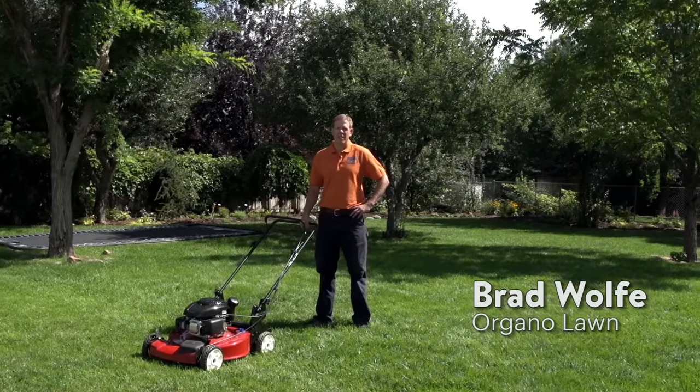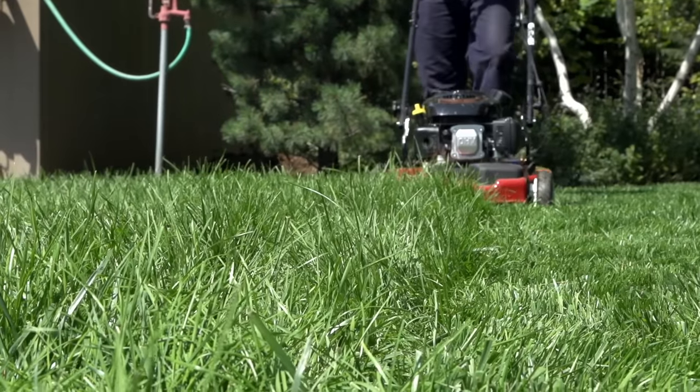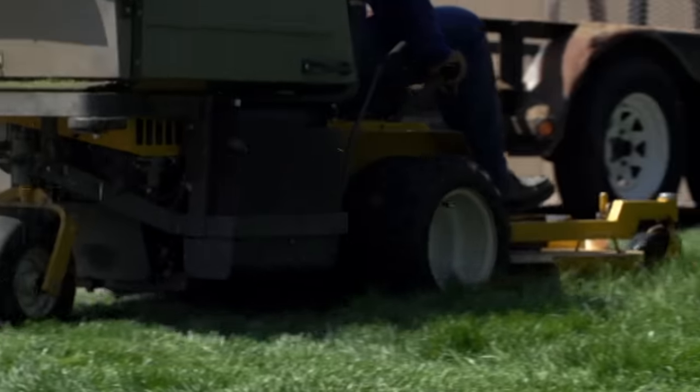Hi, I'm Brad Wolf with OrganoLawn, and today we're going to talk about how to properly mow a lawn. Mowing a lawn is something that should be very simple and easy. However, many homeowners and even professionals make major mistakes when mowing a lawn.